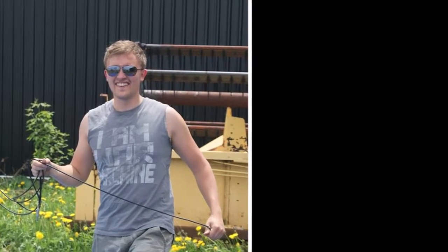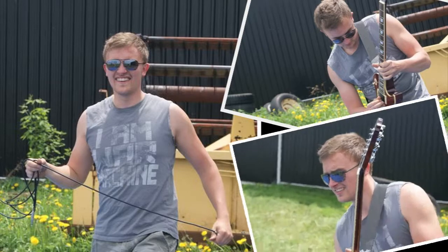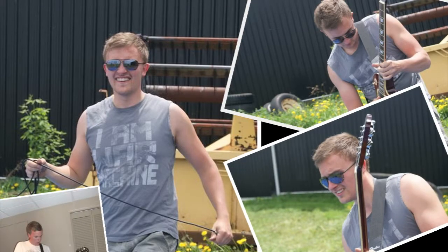Hi, I'm Brent. That's me right there, and there I am again holding a guitar. Come to think of it, there are a lot of pictures of me playing guitar.